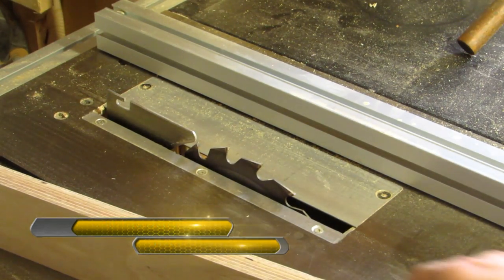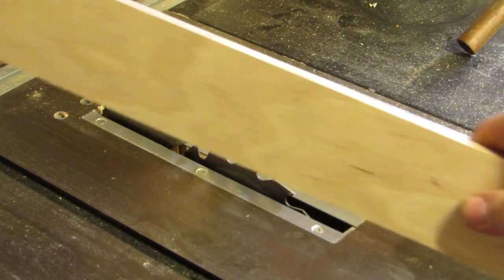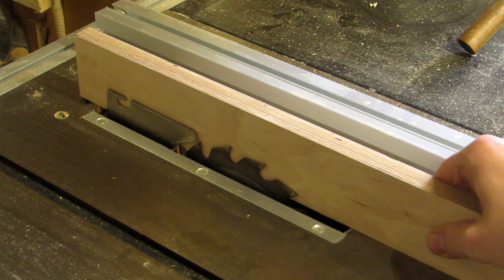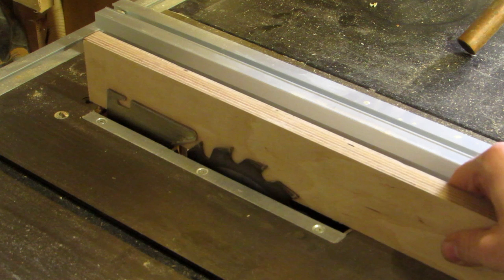The idea is to make a set of matching mirrored dados into pieces. They can be identical, which would make things easier, but they can also be different, like in this example. To do this, I need two support pieces.